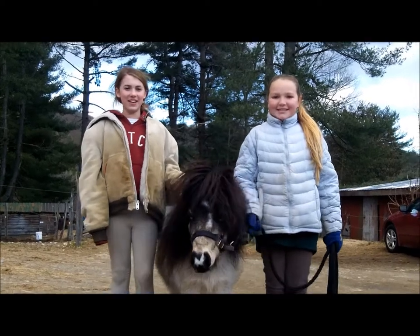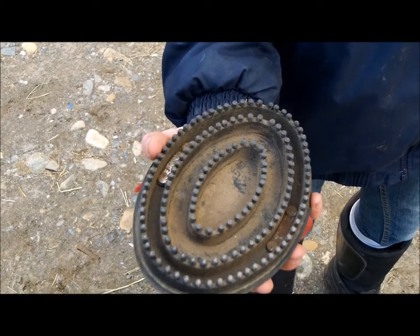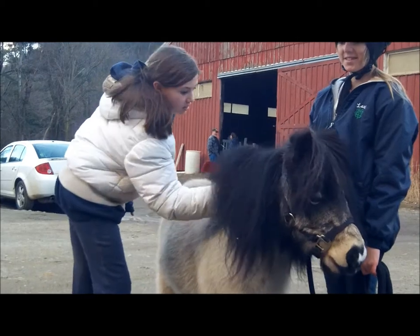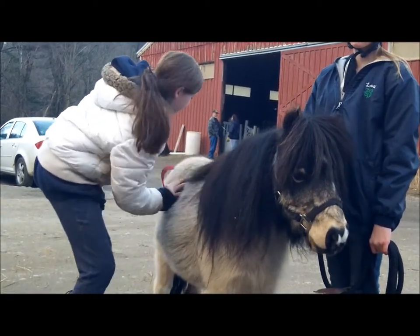Hi, this is Bucky and he's a mini, and we're going to show you how to groom him. The first brush is called a curry comb. You want to use the curry comb on his body and neck. Try to avoid the legs and the face. You want to do small circles all around his body so you get the dirt and extra hair off.